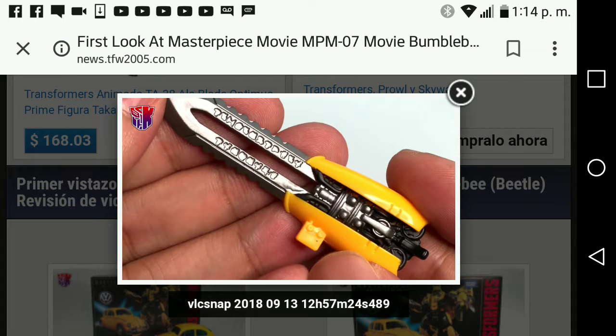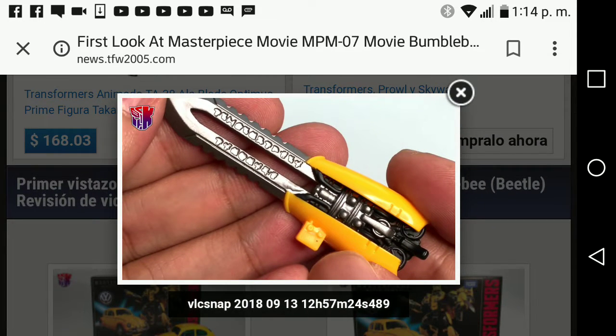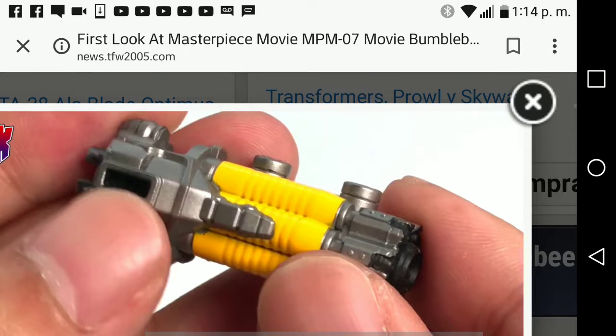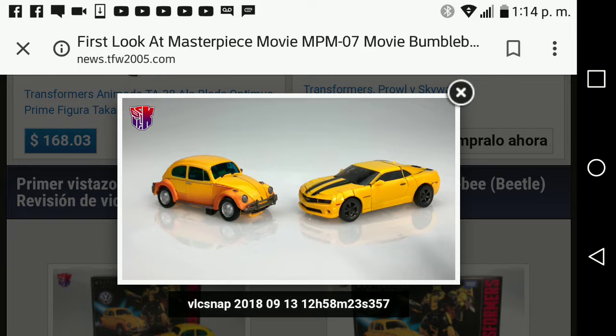The blade looks very awesome — you can see some Cybertronian glyphs and some mechanical details on it. The stinger gun looks absolutely amazing. I think the silver parts are die-cast metal, and I think the blade might be die-cast metal too.